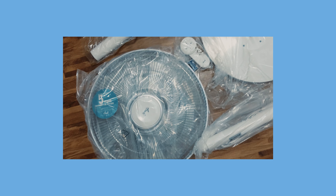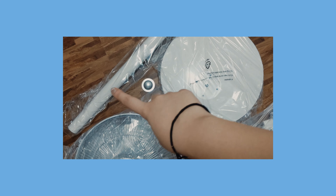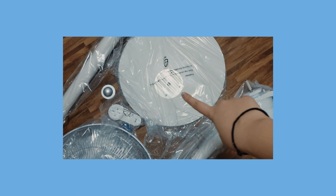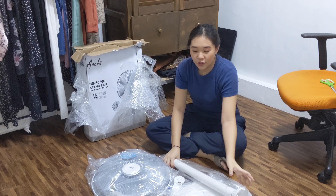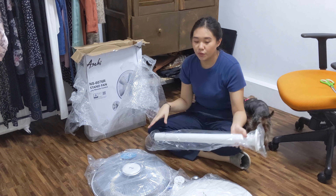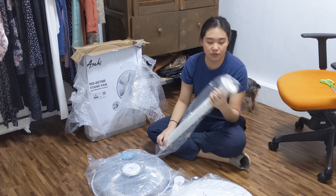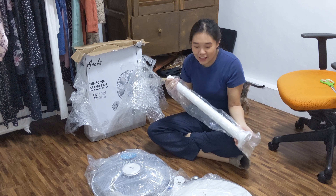Here are the parts after unboxing the stand fan. We have the cover, the body, the stand, the support, and the motor. Then there's the remote control, which already comes with its batteries, and the loosening and tightening screw. The smell of plastic is really strong. There's no setup manual, so we'll just have to figure it out — it seems very easy anyway.